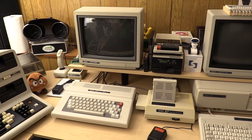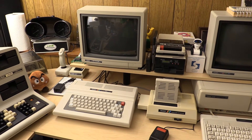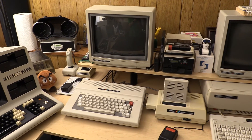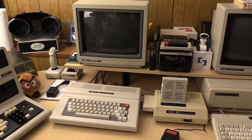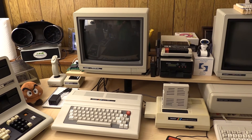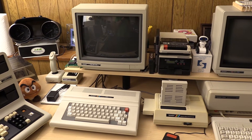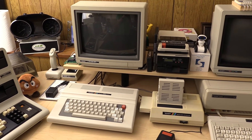Greetings everyone. Welcome back to the channel. TJB Chris here. Thanks again for watching. I really appreciate all the views and feedback I get. And tonight we're gonna do ourselves a video on the color computer.